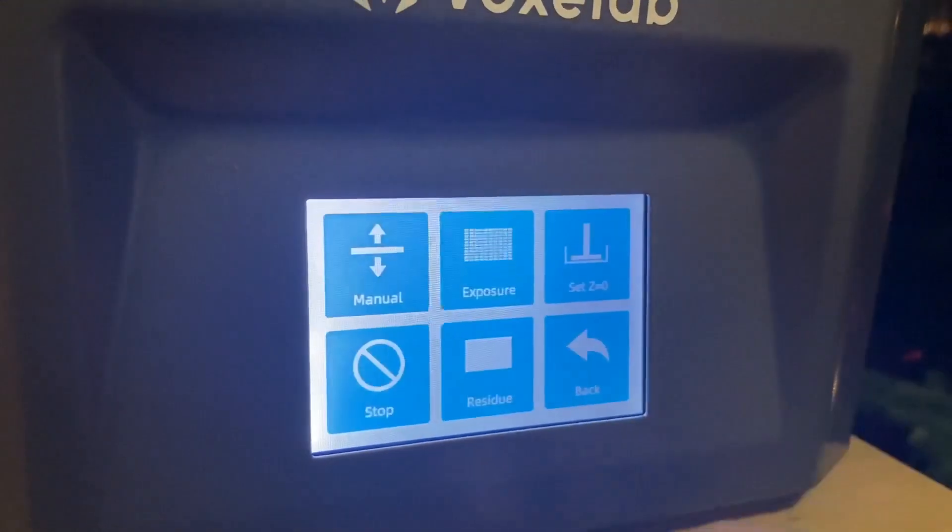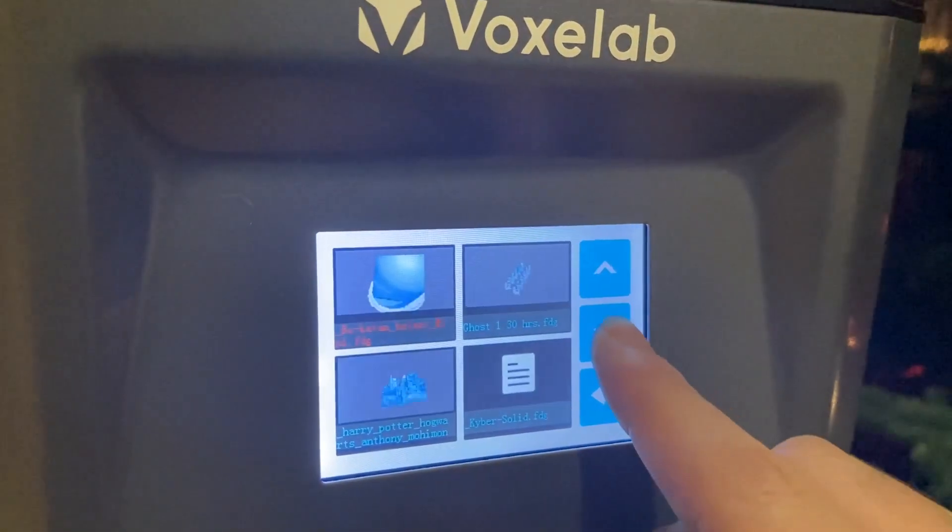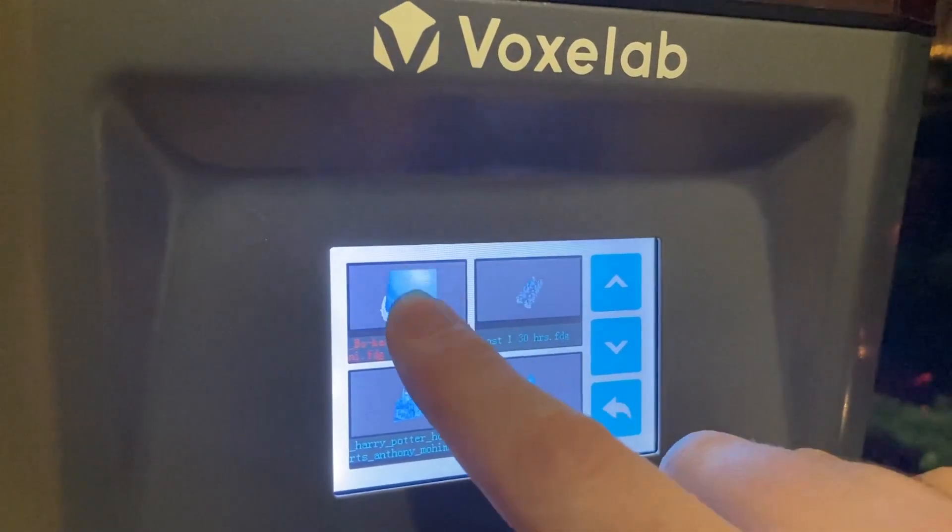The actual UI on it is very very easy to work with and follow. The instructions, however, while they're good and you can kind of work it out, the broken English in the instructions does make it a bit tricky — but put two and two together and you can figure it out as you go.